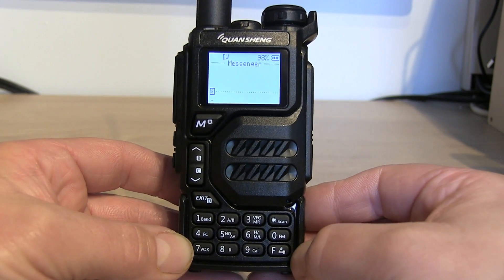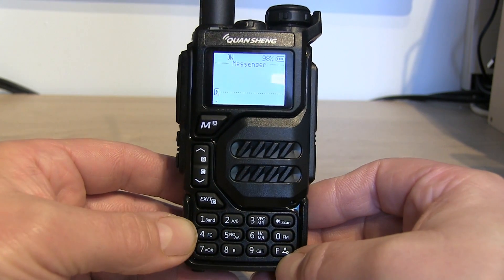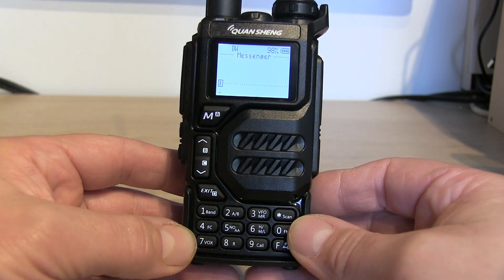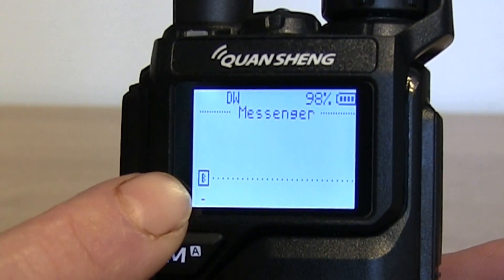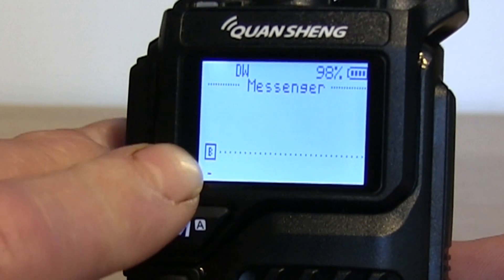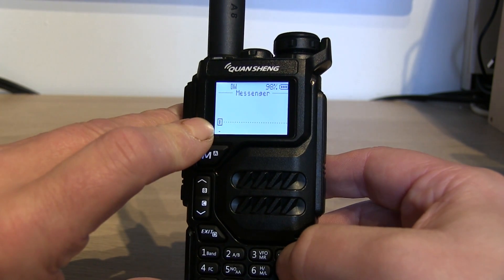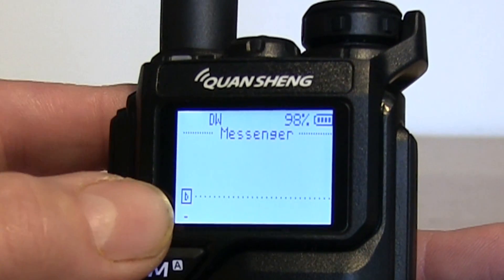You'll probably need to have a little play around with that — it's not ideal not having the actual letters written on there. But if you're a bit old school and used to the Nokia 3210, you may well remember how text messaging worked back in the day, and it works pretty much the same. You can see there's a little uppercase B on screen showing it's in uppercase mode. Pressing the star key changes it between upper and lower case.